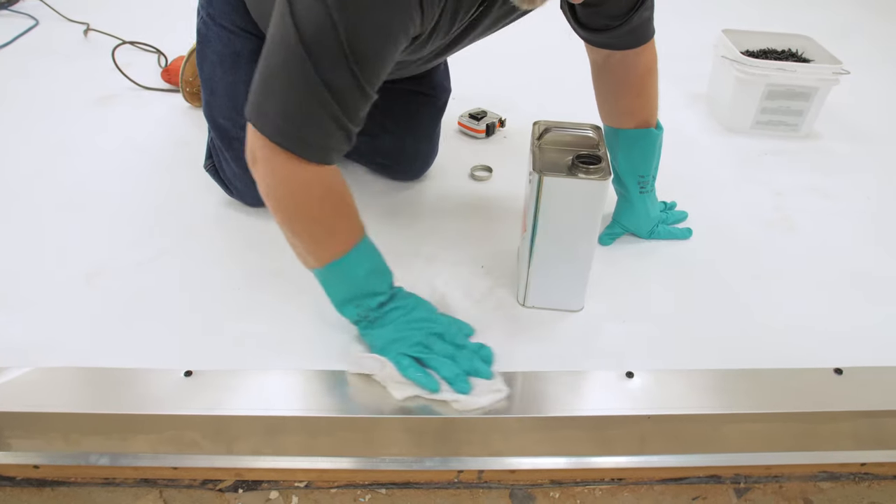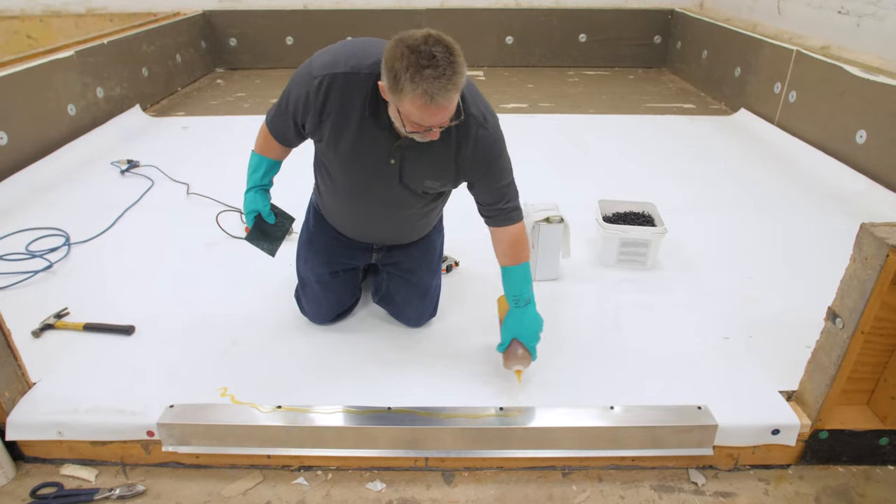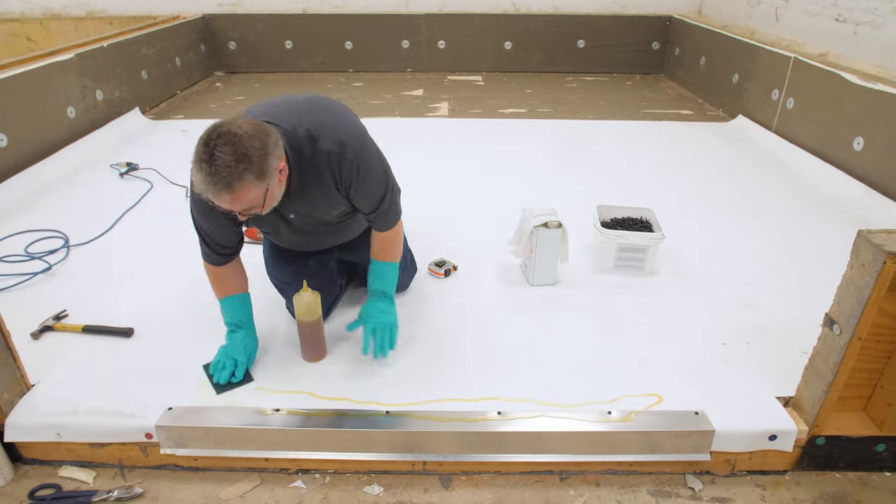Wipe the metal flange with weathered membrane cleaner to remove any process oils. Apply TPO primer to the membrane and metal flange.